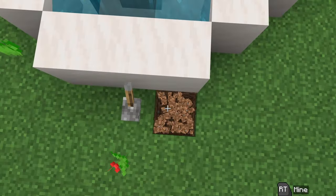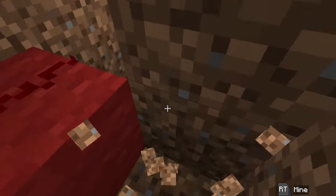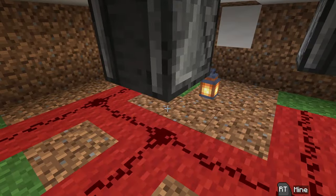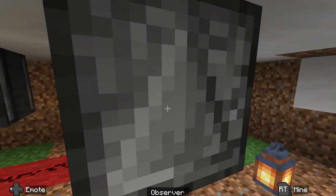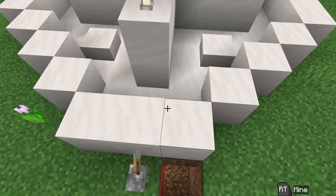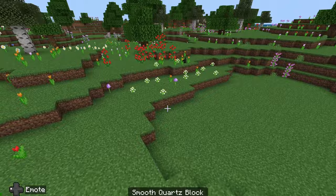We can turn it off here real quick and go down underneath to see how it's just some redstone with some observers. So let's get building this.